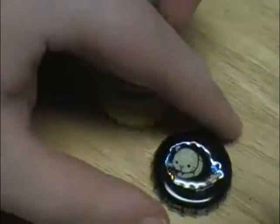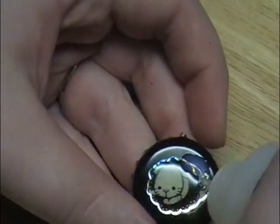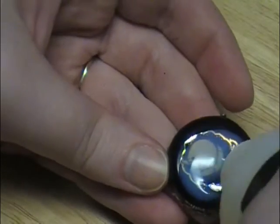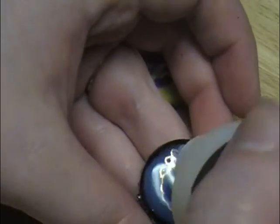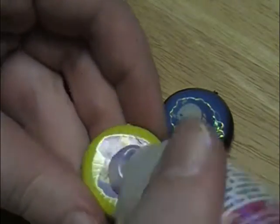Now time for the glossy accents — this stuff is great. You can use resin as a substitute but this is so much easier and faster. You just want to spread it around the surface covering the sticker completely, make sure there are no bubbles, and let it sit and dry for a couple of hours.